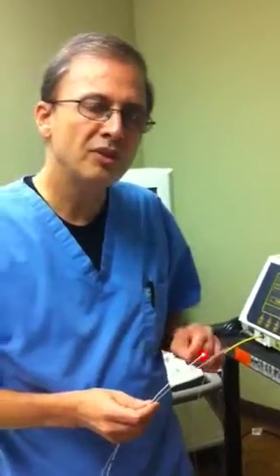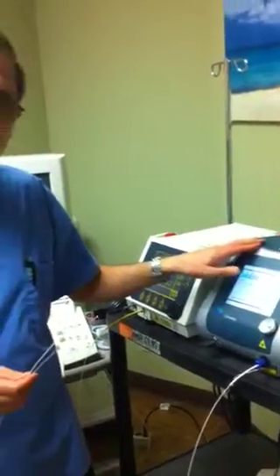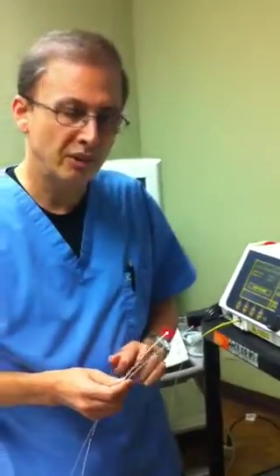With the previous systems, patients for the first two weeks after treatment would sometimes have intense pain at the inner thigh level. Now with this system we practically have no pain — we have tried this for about 20 cases and none of the patients have reported any pain.